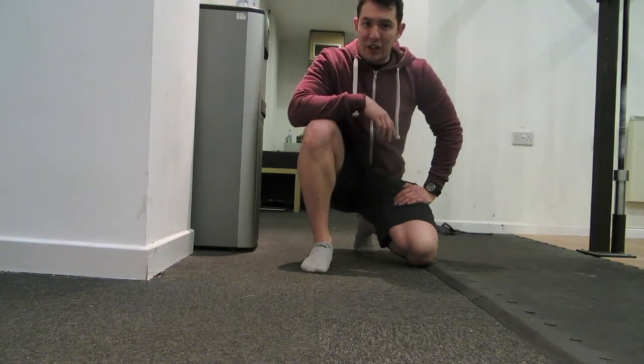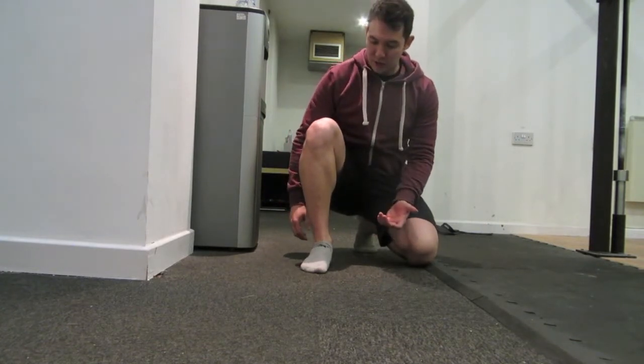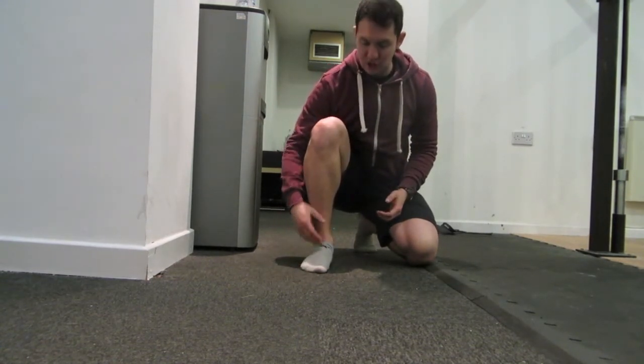So today in particular we're going to be looking at dorsiflexion and tight ankles. Basically what we sometimes find is you might be able to get the range of motion through the knee, you might be able to get the range of motion through the hip, but your ankle might be restricting you.